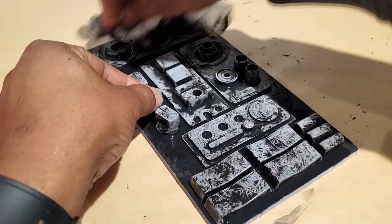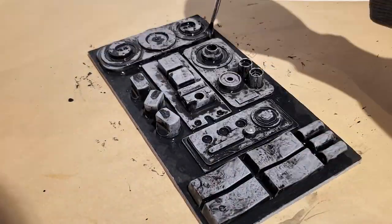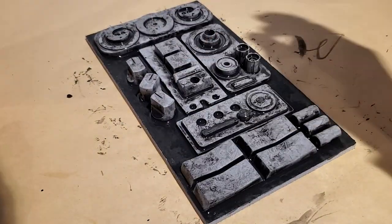The paint was a little too watered down, so after several attempts I finally got the consistency right.